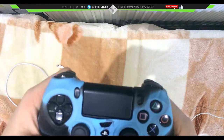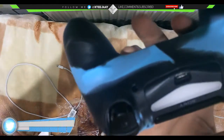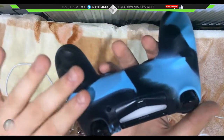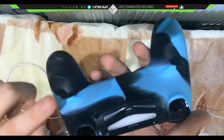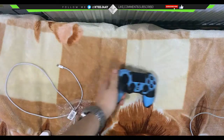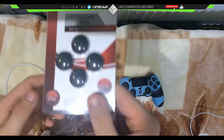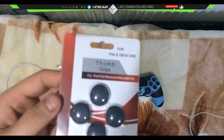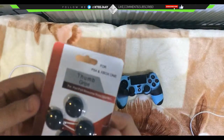It looks very nice, really comfortable, and also has these little grips as you can see. It's more rigid, it's not just a strip — very nice quality, looks very good. We also have some thumb grips, as you can see, and everything will be linked down in the description.